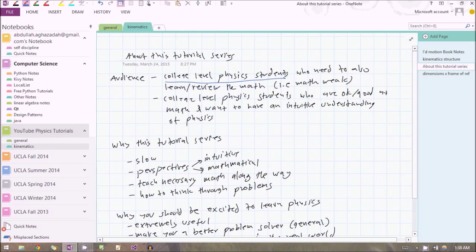A lot of other physics tutorials on the web tend to assume that you already know the math very well and they just teach you the physics. So this is for those students who need to at least review — if not learn — the math, because they're just not good at it. You need to be good at the math in order to succeed in physics. It's also for college level physics students who are already good at the math and just want to get an intuitive understanding of physics.